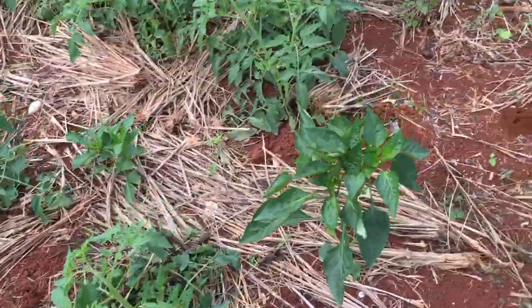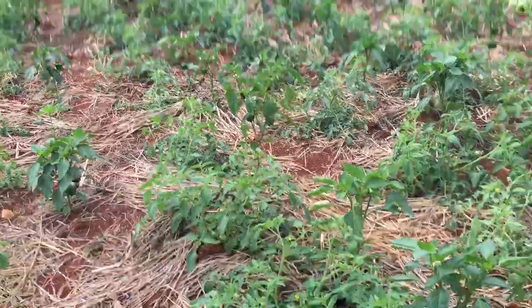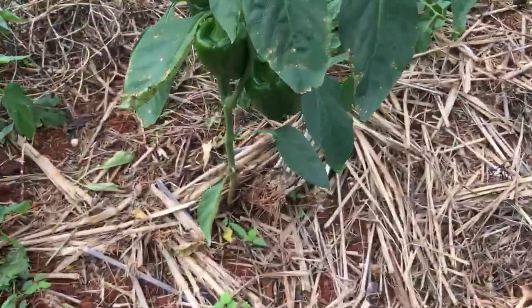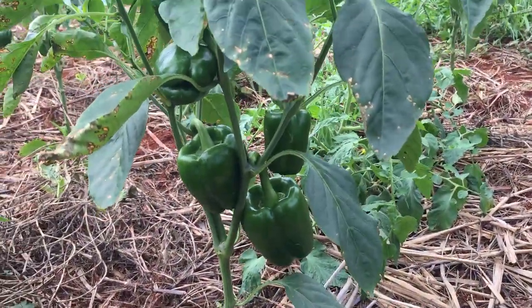This is the little bit of sweet pepper that I planted through it. These are bearing as well — as you can see, a lot of sweet peppers are on the plants.